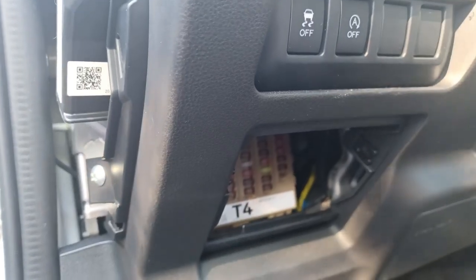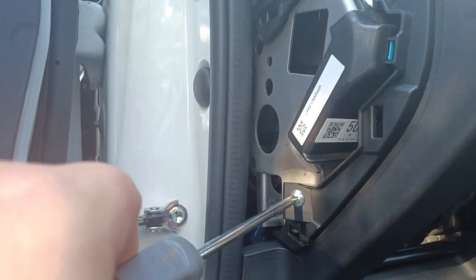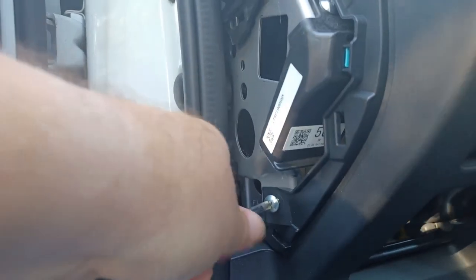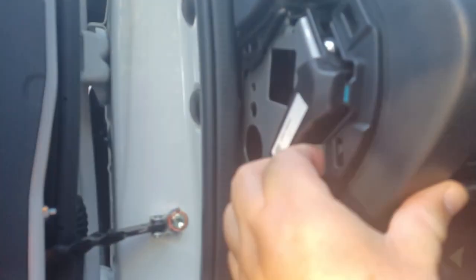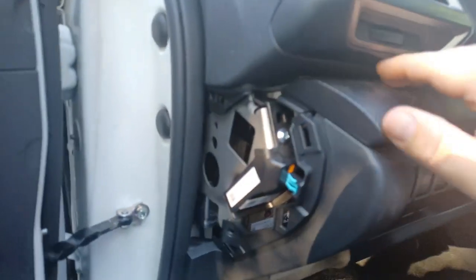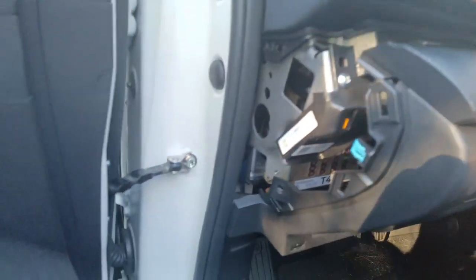Have a place to have a handhold. Screws are now removed. Looks like we can gently tug on this. And there we go — that appears to have loosened that up.